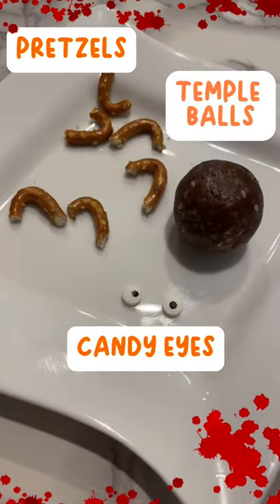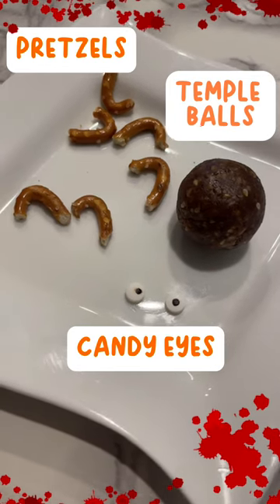Only three ingredients. The temple balls can be made from scratch, or you could buy them already made.